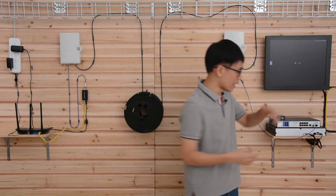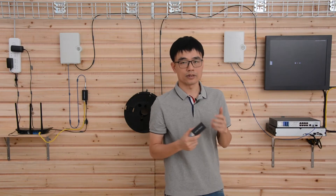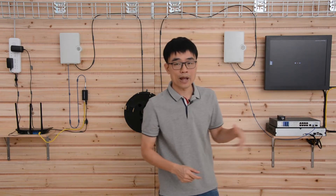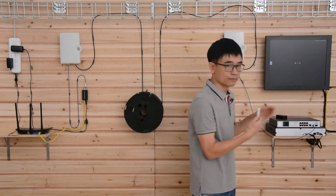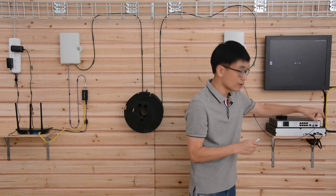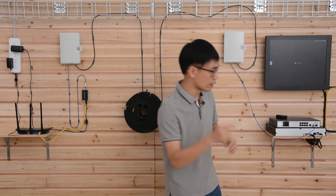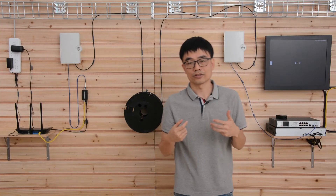Now let's move to Method 2. If your switch already has an SFP slot, you don't need a separate media converter because the media converter is already built into the switch. Just look for the SFP slot on the front panel of your switch. But you still need the SFP transceiver — the SFP slot is empty and you cannot connect the fiber optic cable directly to the slot. You still need to install the SFP transceiver so it can work with the fiber optic cable. The SFP transceiver determines what kind of fiber optic cable and connector you can use.